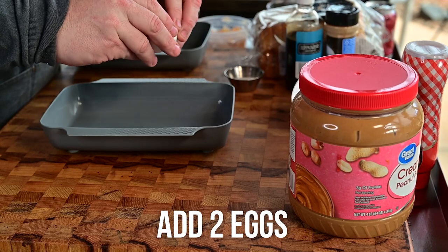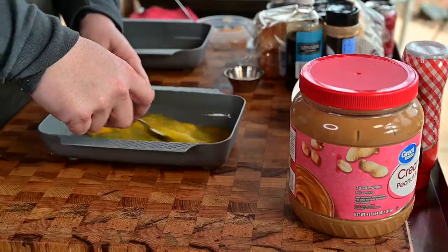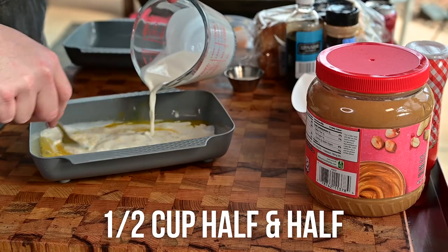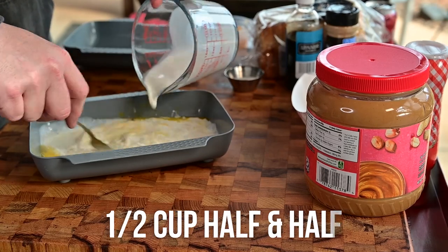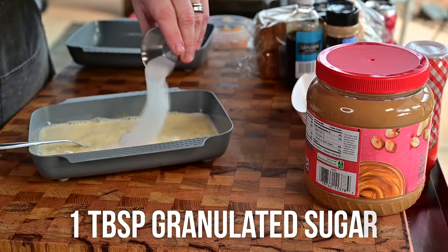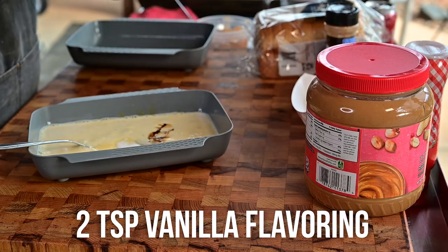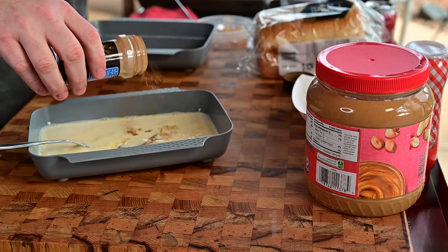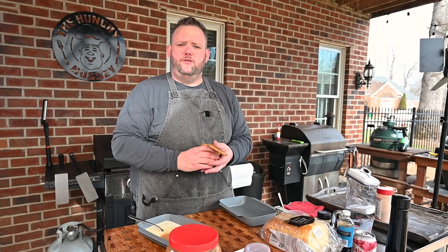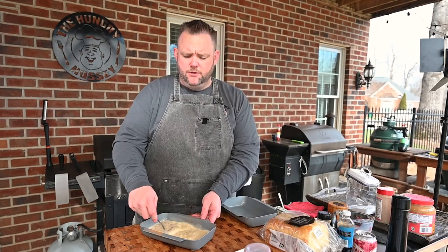So we're going to take two eggs. This is a half a cup of half and half — I would usually like to do heavy whipping cream, but guess what? I didn't have enough. I got one tablespoon granulated sugar. We're going to do about two teaspoons of vanilla flavor — I just kind of eyeballed that, by the way. Two teaspoons of cinnamon — I'll eyeball that too. And to that too, we're going to add a little bit of salt. Just a little bit. We're just going to set this off to the side.